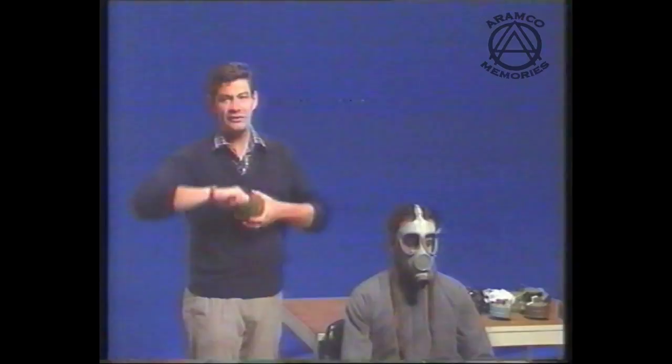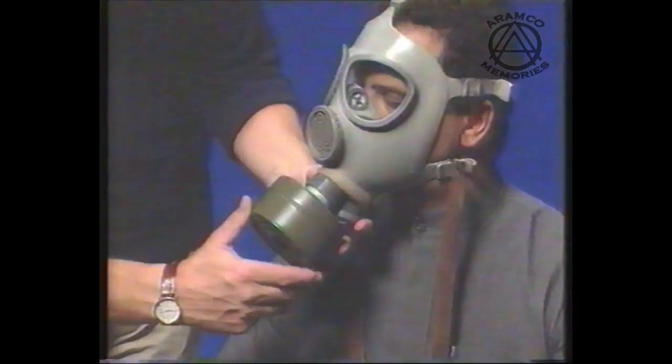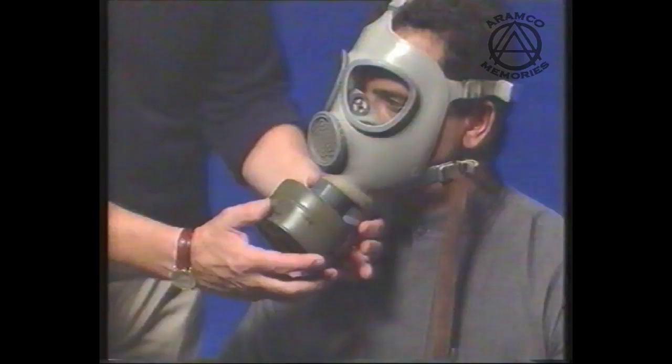The next stage is to introduce the canister. We must make absolutely sure that the dust bung is away from the front, and that the thread protector is off with no other seals or foreign bodies inside. This canister is clear and I'm ready to introduce it. I'm going to introduce the canister to you, Hassan, in gradual stages — if at any time you are uncomfortable, please say so. We tighten the canister simply finger-tight. Remember, it is just as easy to frighten an adult as it is a child. Once the person has confidence in their respirator, they will be able to use it more willingly and become less stressed.